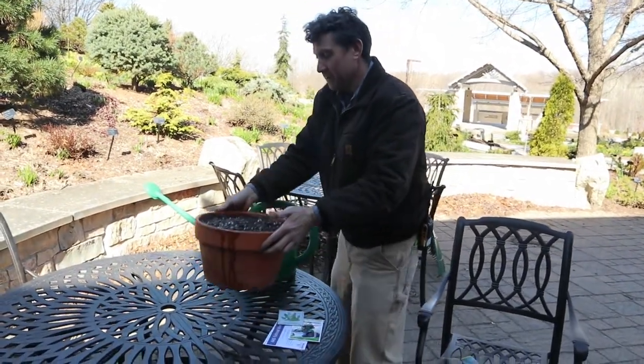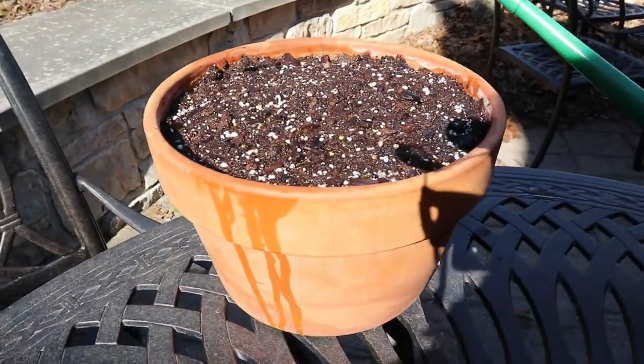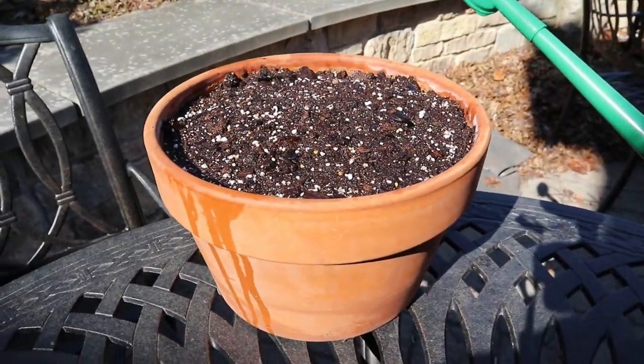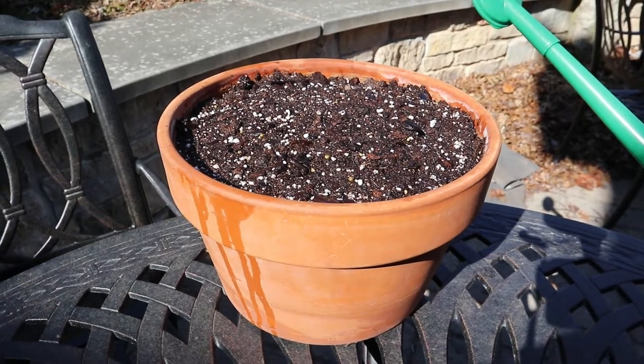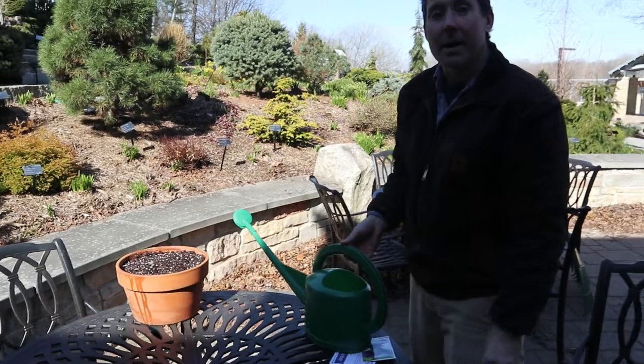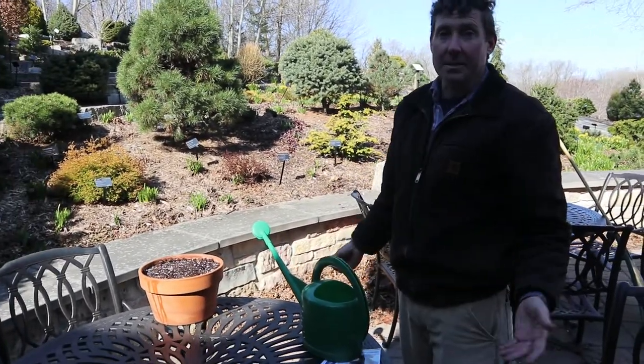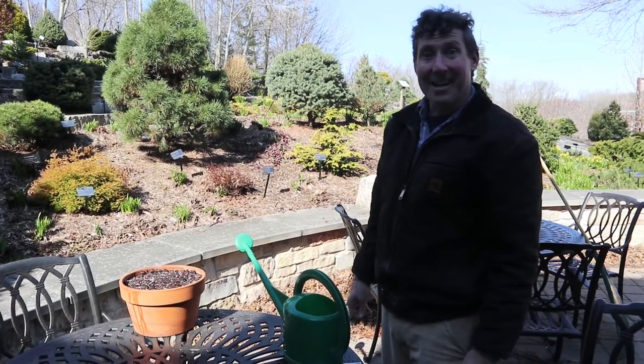The other thing to make sure of is that the container is in the sunshine, because seeds and plants need light to grow. When thinking about where to place it in your yard, patio, or balcony, make sure you have sunlight. If it's a small pot like this, you can just move it into the sun throughout the day — it gives you a reason to go outside.